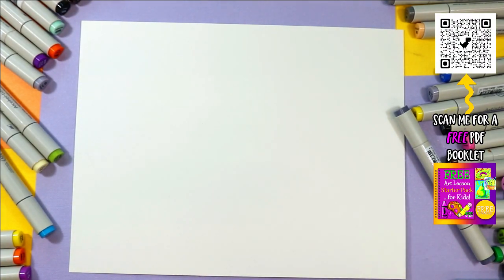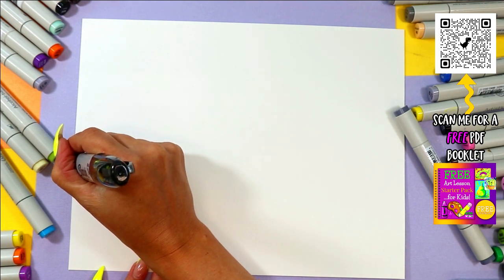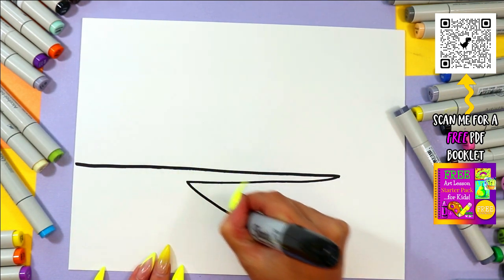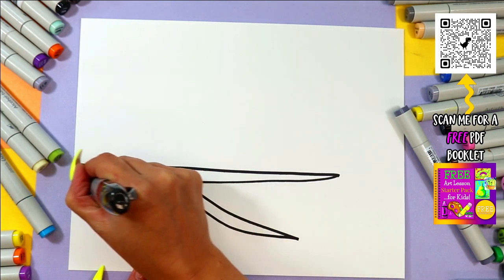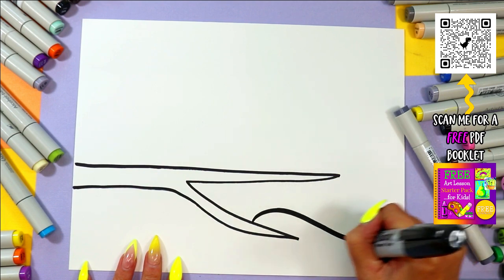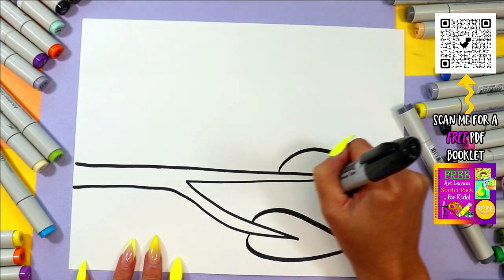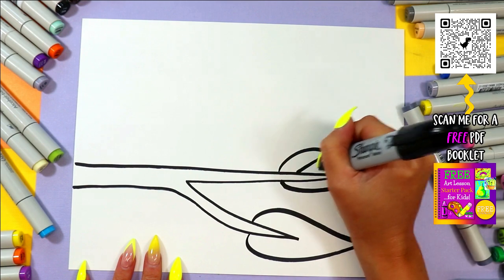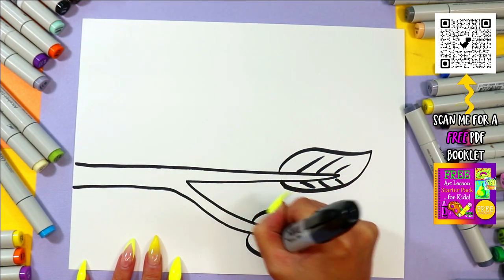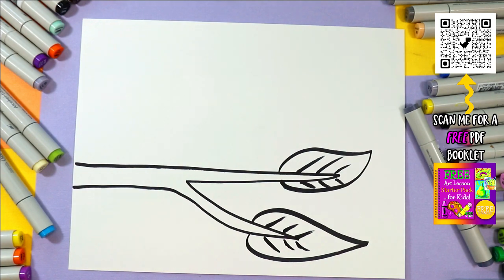Alright, so we're going to be drawing a lovely little bird's nest. We're going to begin with a branch coming out from one side, and you can end it with a nice little couple parts kind of coming off there. And of course it's a tree, so we're going to add some leaves on the end of that branch. What I like to do on leaves is add some diagonal lines up the center to give it some leaf texture.